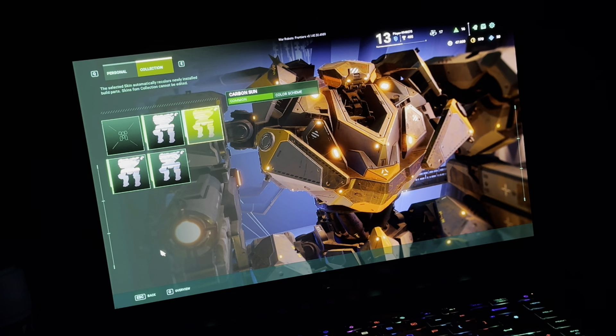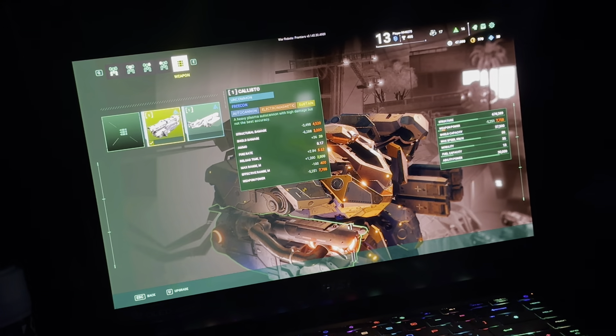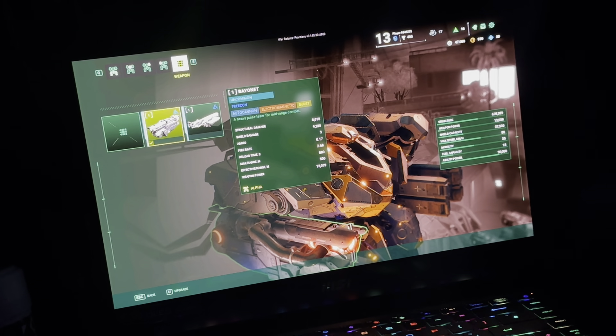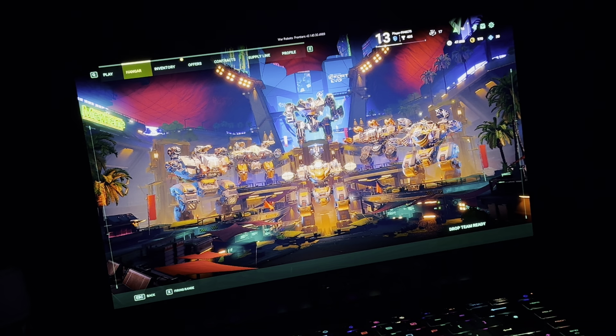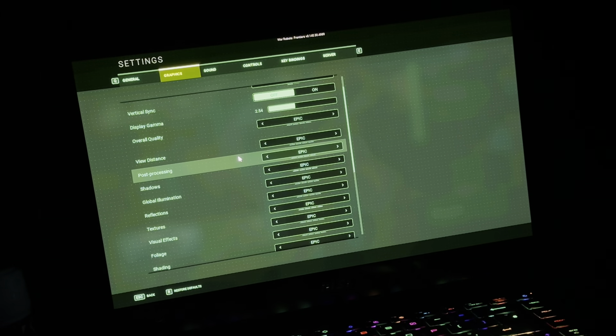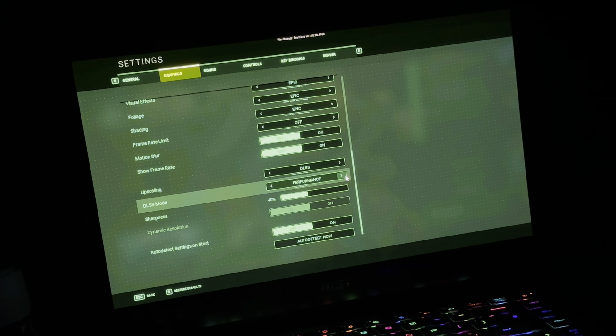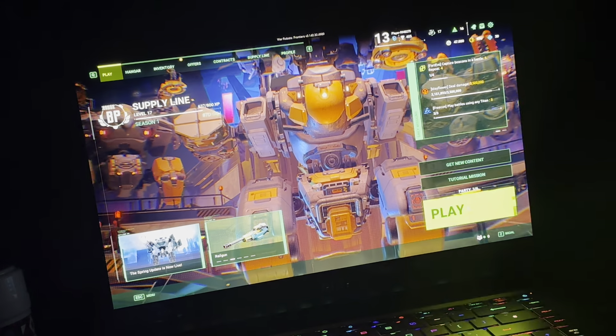I'm using Carbon Sun. You can actually buy these customizations now. I'm using Bayonet — I don't use Callisto. Callisto is like a laser weapon; Bayonet is like a cannon that fires limited ammo. I've got five robots and I use Alpha. In settings, graphics are all set to Epic — the highest setting. It's also set to upscaling DLSS Performance with 40% sharpness. Let's get into a match.